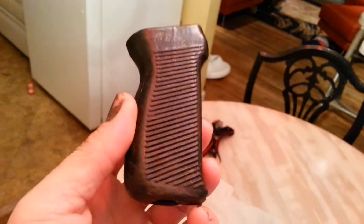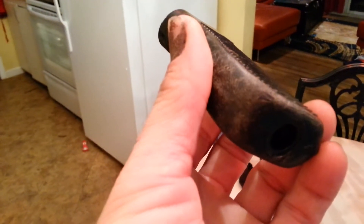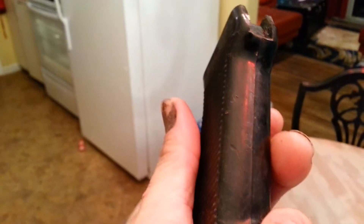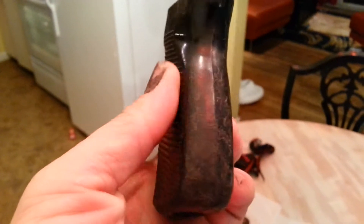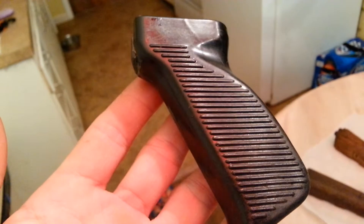Here are the pistol grips. These saw some use, just like the advertisement said — they definitely saw some hard, hard time. You can see they're just scratched up and look like they've been used, which is what I like to see. So when I do my build, it will be period correct.